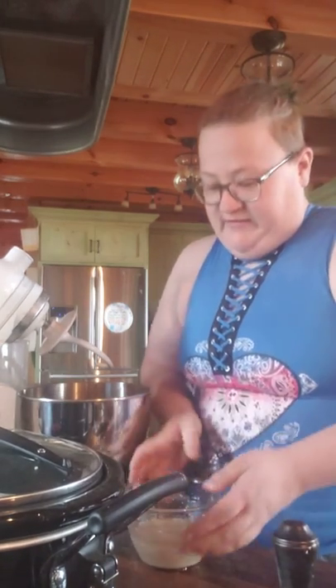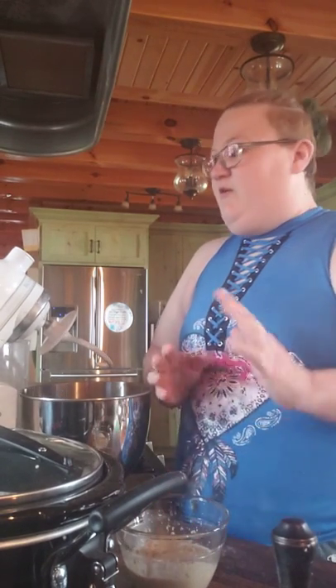After five minutes, if you don't have a nice frothy consistency to your bowl, then your yeast is not alive and you need to get new yeast. That's been sitting for about five or ten minutes here and we're going to get started.